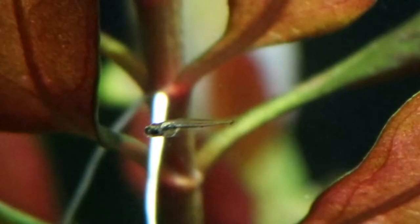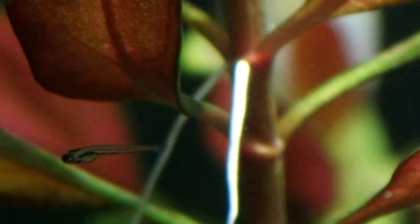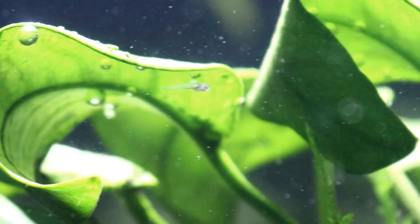Hikari First Bites are perfect for just getting past the stage where the fry is so small it's really hard to give them a more varied diet. I would expect the fry of nano fish to be reliant on something like First Bites for the first two weeks of life, after which they should be big enough to start taking larger foods.